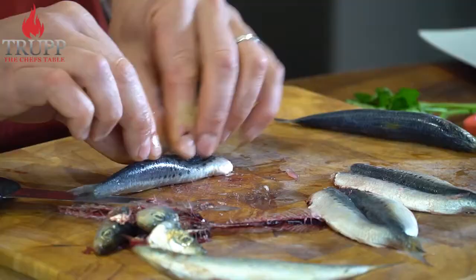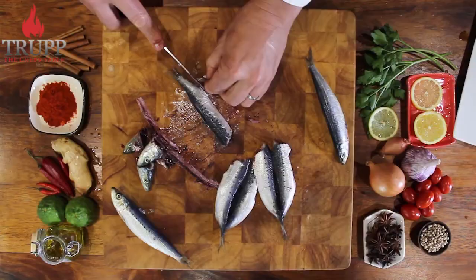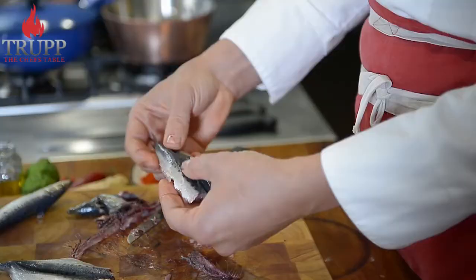Here we go once again — I hope you enjoyed that. Please subscribe to my channel and check out my online cooking school where you literally learn everything about fish.